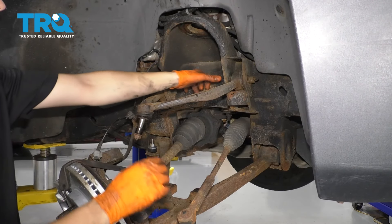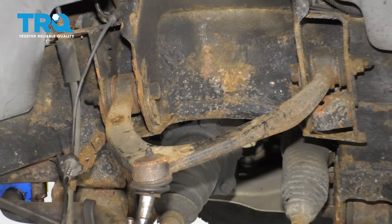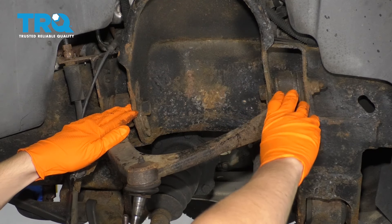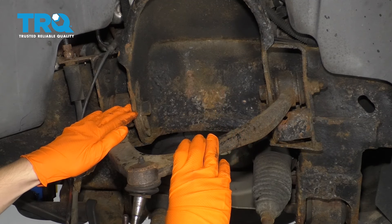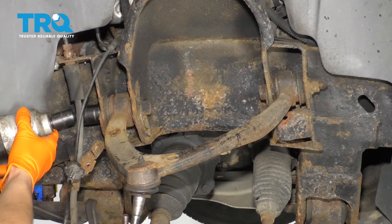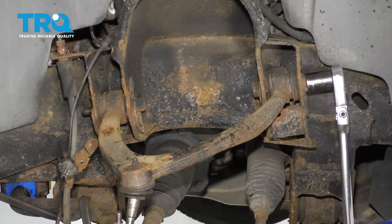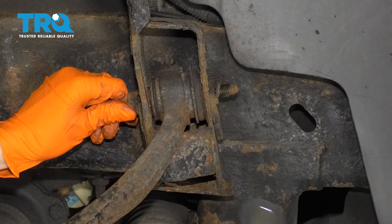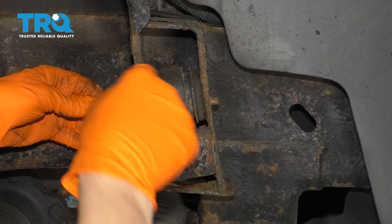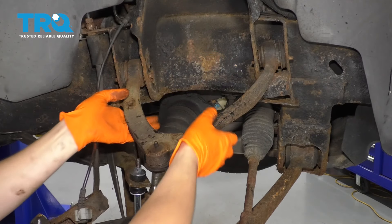Now you can access the control arm bolts to pull them out. Take out the bolts here and here that hold on the upper control arm. Pay attention to how these two cam bolts are positioned — this is what's going to affect your alignment, and you want to get it as close as possible to how it was before you go to the alignment shop. Using a 21 millimeter socket, remove both nuts, then remove the outer cam bolt guide first and then the whole bolt with the inner guide. Do the same thing to the rear bolt, and now you can remove your control arm.